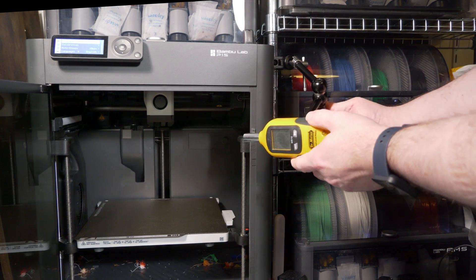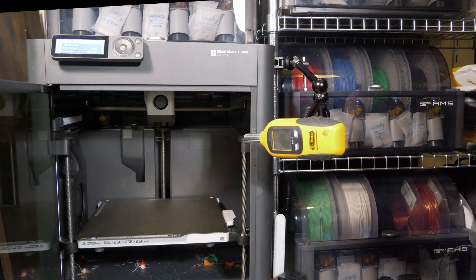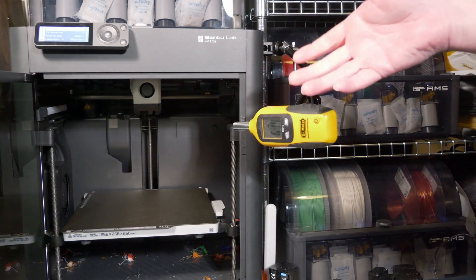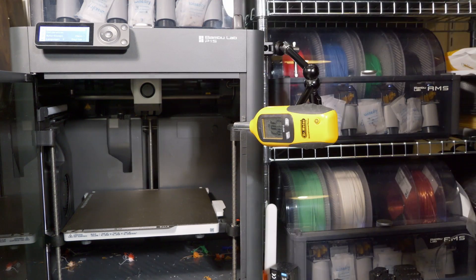I'm going to mount the sound meter here, just so it's consistent between runs. I'll print maybe an XYZ cube and we'll compare it before and after. It's really important before I actually update this firmware that I get that data point, because I don't have it at the moment.